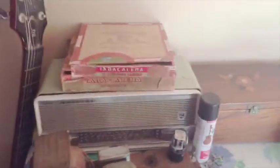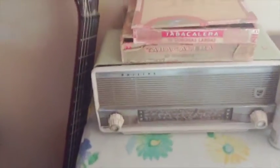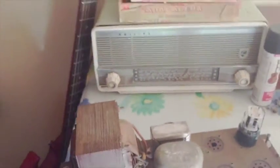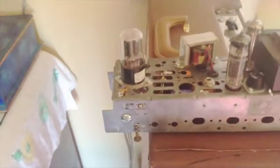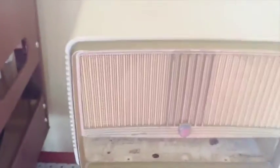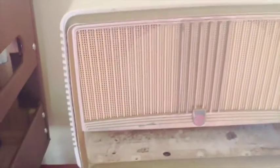He'd seen one I'd done earlier — that was an older one I'd done. I kept mine in the original Philips mantle case, but Andy wanted something similar without the radio cabinet. So Andy found this gem on eBay for around the $50 mark, and it came out of this case here — also another Philips.